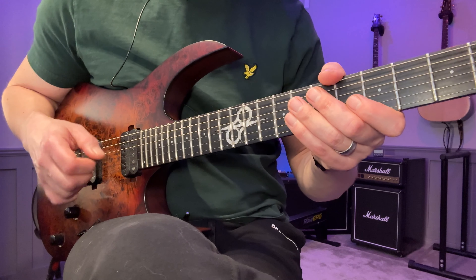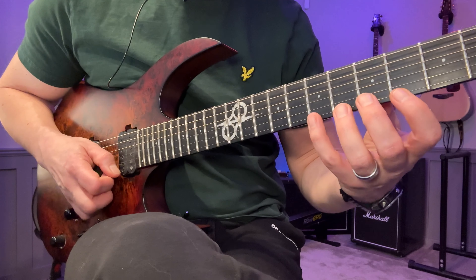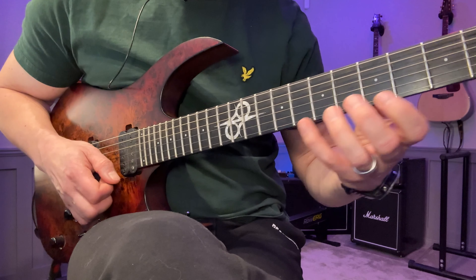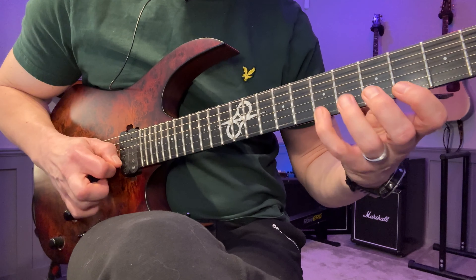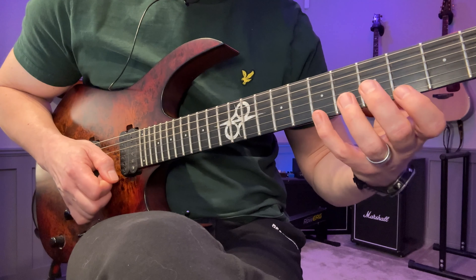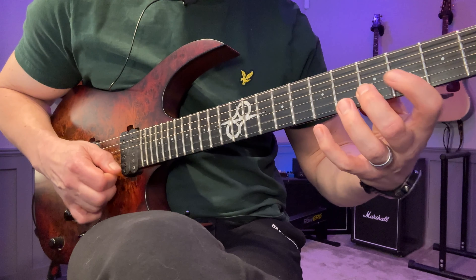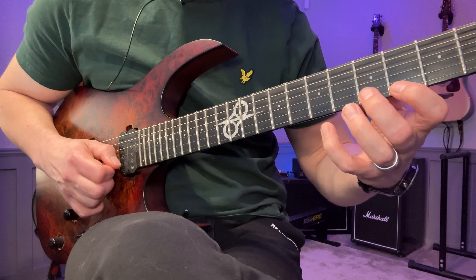So we have this first arpeggio. This is an E major root note here. The actual pattern I'm using to play this is a 16th note pattern — it goes one, two, three, four, one, two, three, four. It's basically us doing the whole arpeggio but then adding two more notes, so we get eight notes in total.